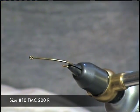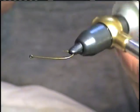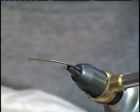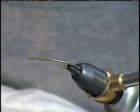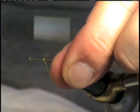We're going to start out with a size 10 stonefly or terrestrial hook — I'm using a 200R from Tiemco. We're going to use some yellow thread, 6/0. We'll start our fly by putting our thread here in the middle.